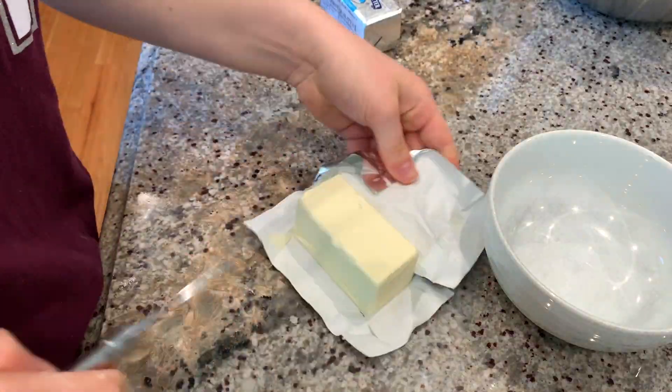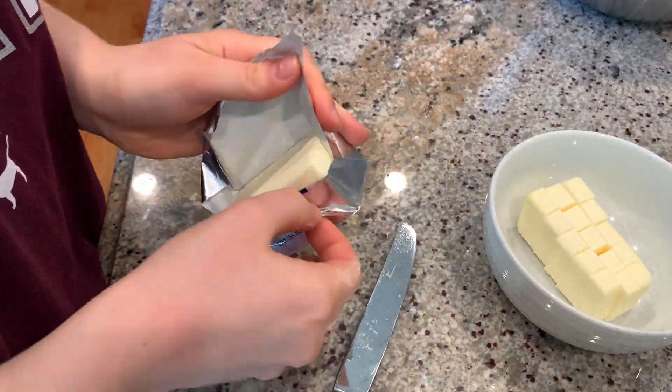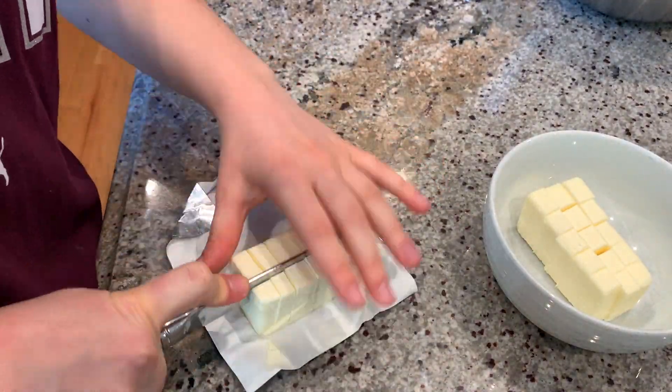Then I'm going to melt the butter. I cut up two sticks of butter and melted them in the microwave. I'm doubling this recipe, so that's why I'm using so much butter.